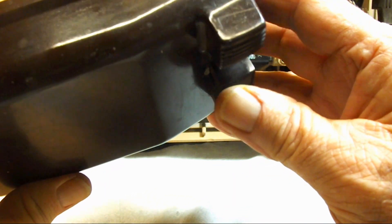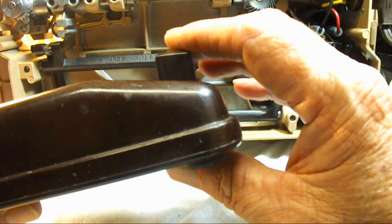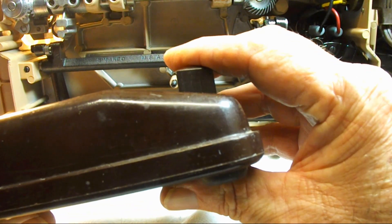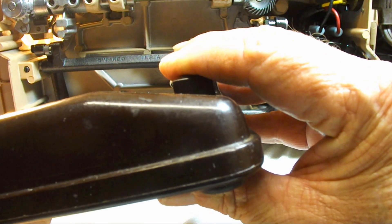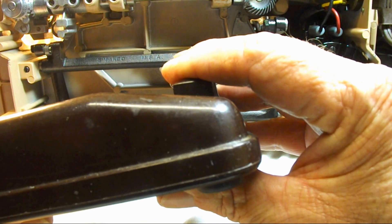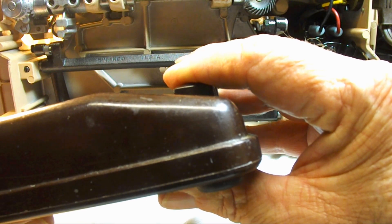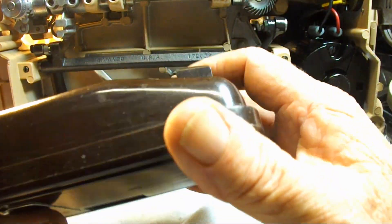We'll do a standard pedal test here. This is to see how the adjustment is — how far to depress before electricity goes enough to run the motor. It's more than halfway. Okay, it's out of adjustment. That's pretty normal.